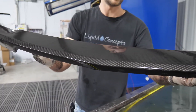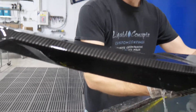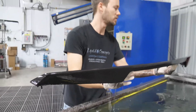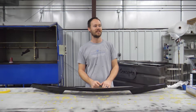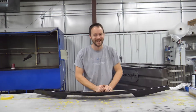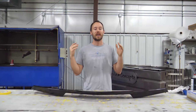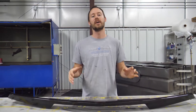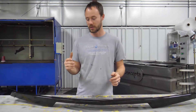Once we go to rinse this off, we'll clear coat it and it'll look really nice once we're done. Let's get it in the rinse station and get it rinsing off. All right, so we got everything clear-coated and everything touched up on this rear spoiler for the Corvette. Everything came out amazing — the customer's definitely going to love it, and I think you guys are going to as well.